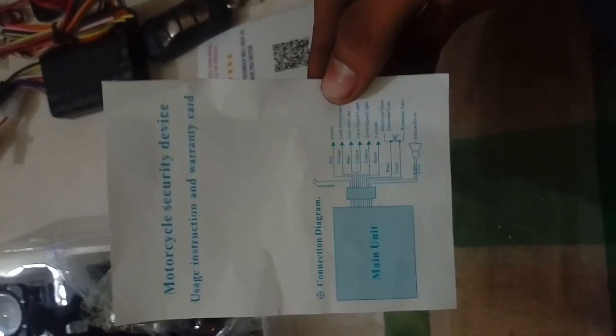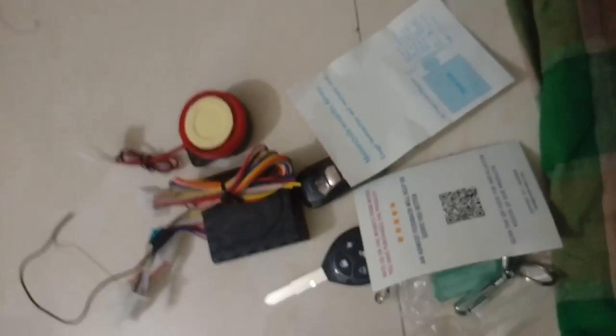This is the thank-you note given from Amazon and the seller. The company name is Auto5 — there are many kinds of stuff I've purchased from Amazon. There's a QR code you can scan for videos. You can see the connection diagram showing where to connect the types of cables from the main unit.